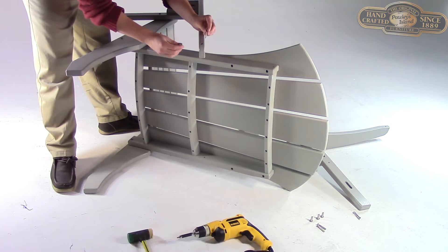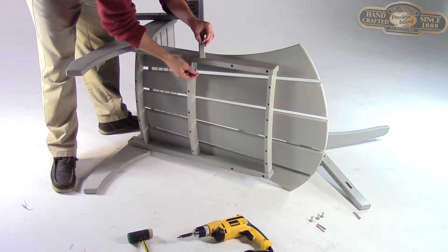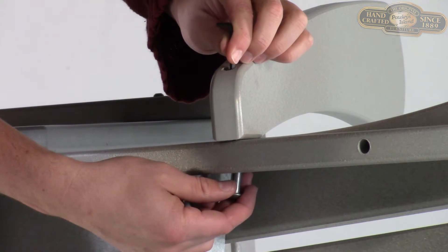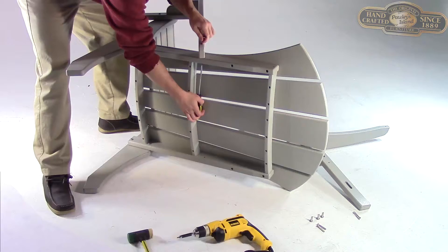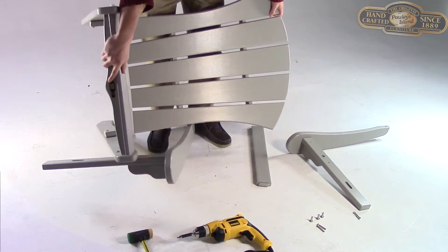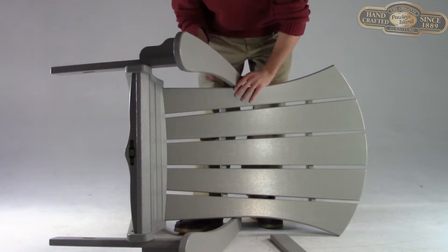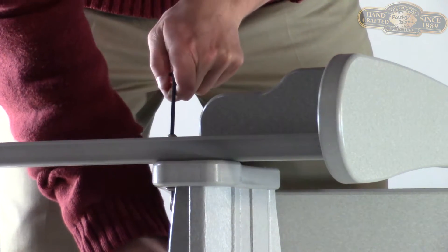Attaching the back part of the arm can be a little tricky. You'll want to drop the barrel bolt into the wide opening at the back of the chair arm. Then use your Allen wrench to screw in the bolt while you apply pressure to the fastener from below with your standard screwdriver. Once one arm rest is secure, you can flip the chair over and repeat the same process on the opposite side.